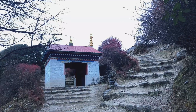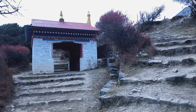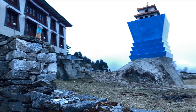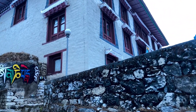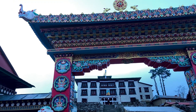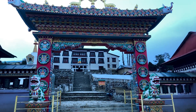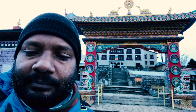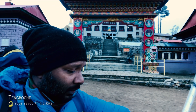This is the entrance gate of Tengboche — weather has turned completely cloudy, it's around 4:30. I'll go into the monastery first. Photography and videography is not allowed inside, so I can't show it, but it was an amazing experience. This is Tengboche Monastery — the oldest monastery in the Khumbu region.